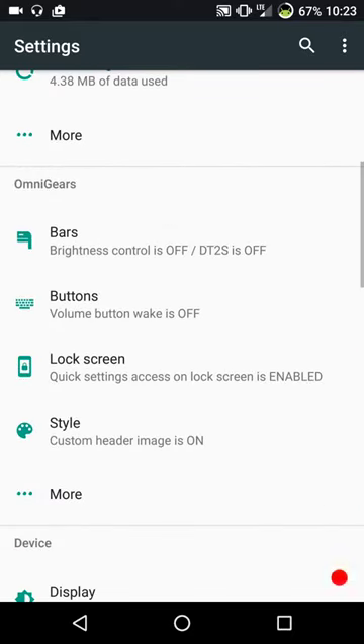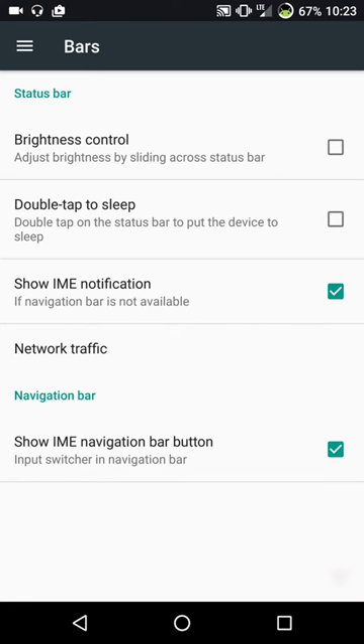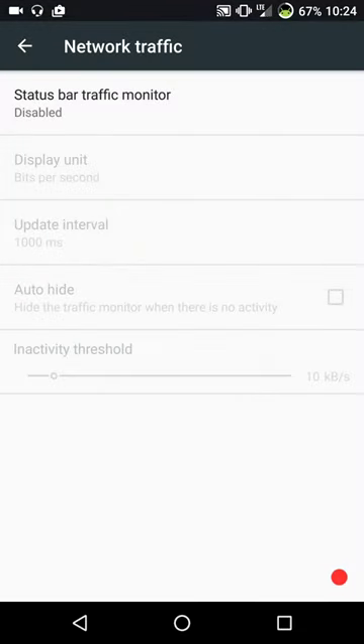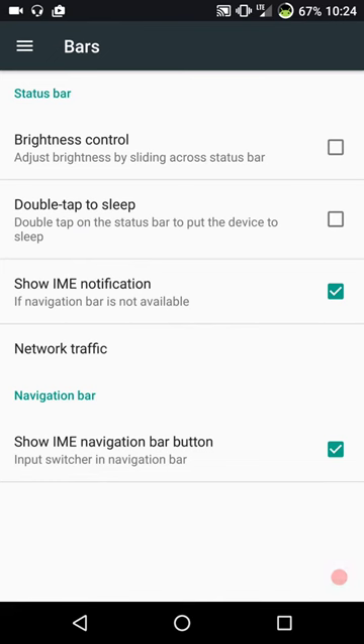We're going to go into the very few custom features that it does have. A lot of them just come on Omni and no other ROM. The first one is called Bars - basically a couple of status bar settings. You have your brightness control, double tap to sleep, show IME notifications, and your network traffic which you can turn on and off. It doesn't allow for any coloring. Omni is not known for coloring or theming very much, although it does support substratum, but only in legacy mode - it does not support OMS substratum. So if you guys like OMS, you're not going to be able to use it on this ROM.